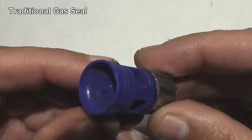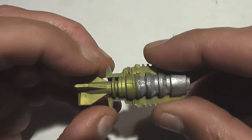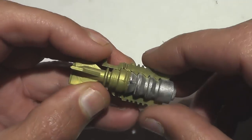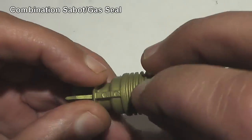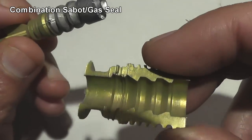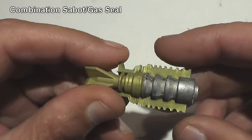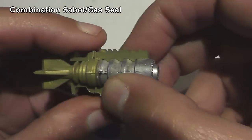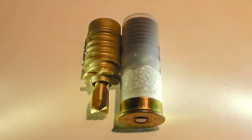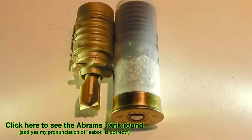A normal shotgun slug just has a gas piston which pushes it down the barrel — very simple. Now if you tried to do the same thing with the Savas, the slug would just crush under its own weight from the tremendous G-shock from being shot. So what they did was design the sabot to be the gas seal also. The lugs on the sabot distribute the force evenly down the entire length of the dart, so when you shoot it, essentially the dart is being pulled down the barrel rather than being pushed from behind. So the Savas is less like a normal factory shotgun slug and more like a military sabot round used in tanks like the Abrams.